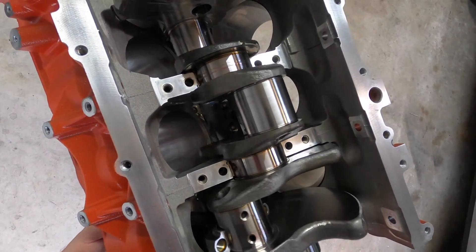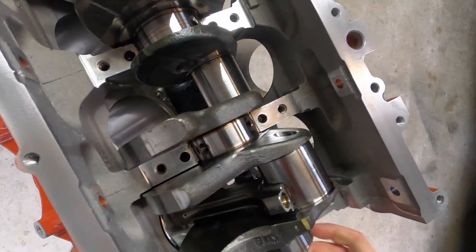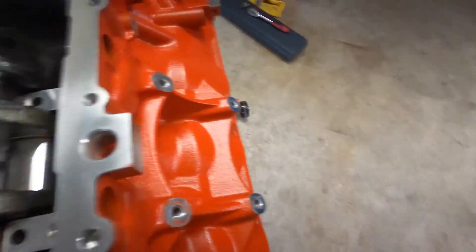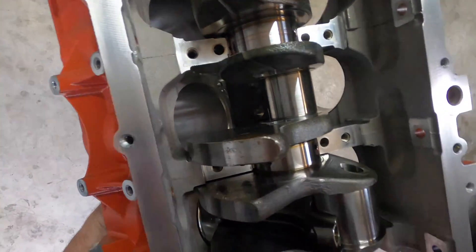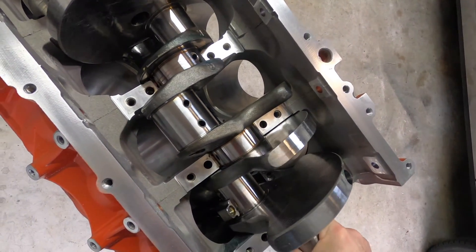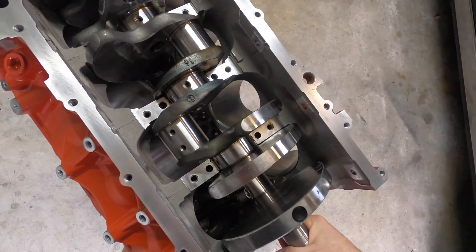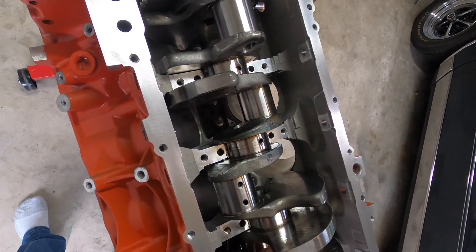It doesn't hit at all — they must have clearanced them already. Boy it's close though. Actually, looking at it more carefully, it's probably a good eighth of an inch clearance. Yeah, all right — that's good news. I don't have to worry about that.